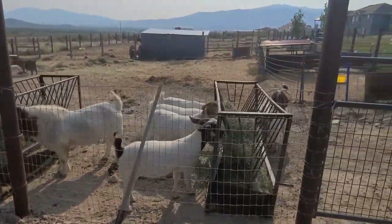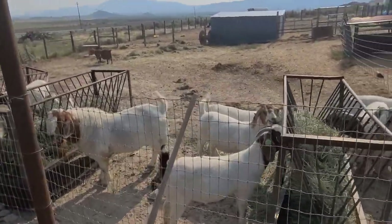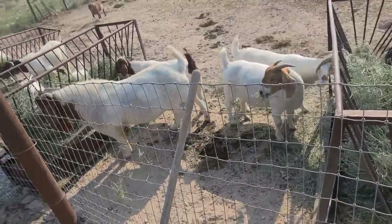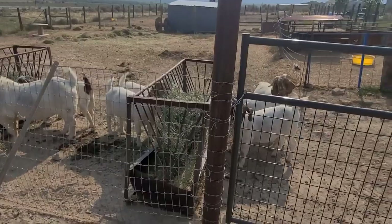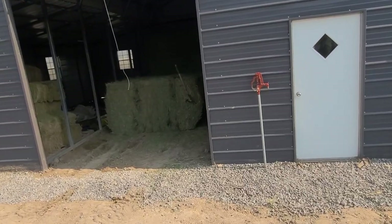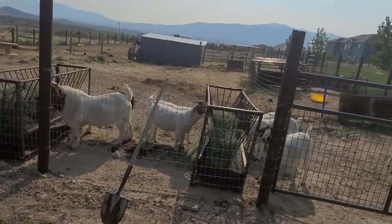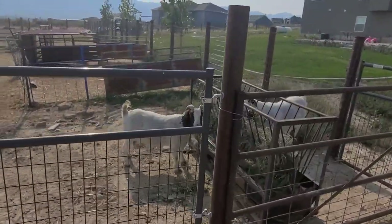We've got all the feeders moved over. I'm trying to figure out how I want to get things set up for this winter and how we're gonna feed. I'm thinking we're just gonna want the feeders right up here along this fence, and then we're just gonna keep the hay in the barn out of the snow, and I'll just be able to feed right out of the barn into these feeders.